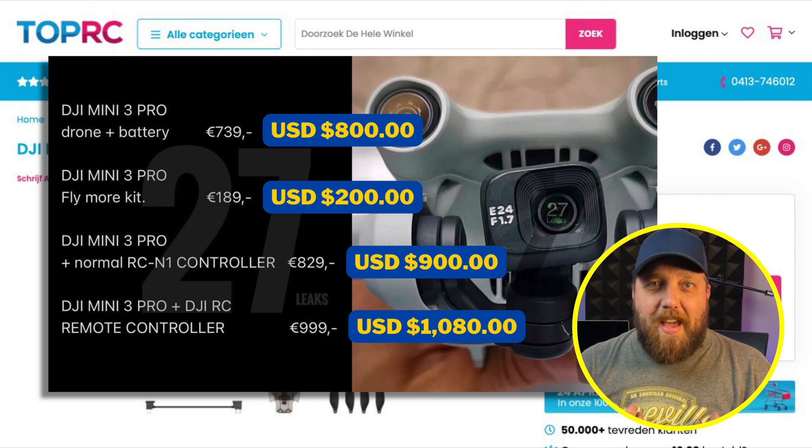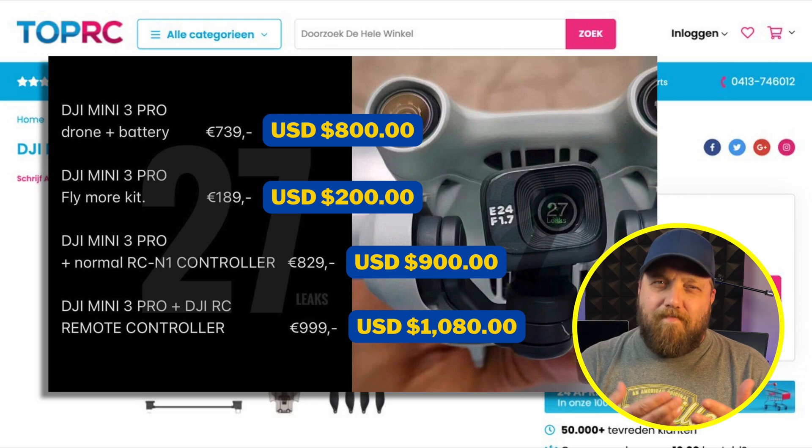I don't know how you feel about that, but I feel like it's a little steep — tell me in the comments below. With all of this technology, this is a fully packed Pro Mini. It's what a lot of us have been asking DJI to do.